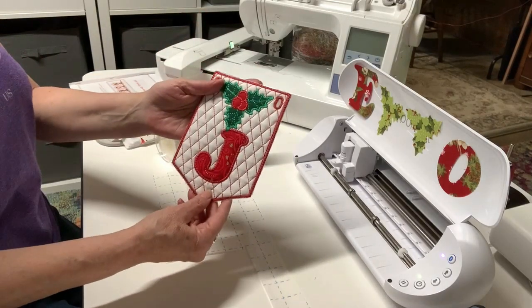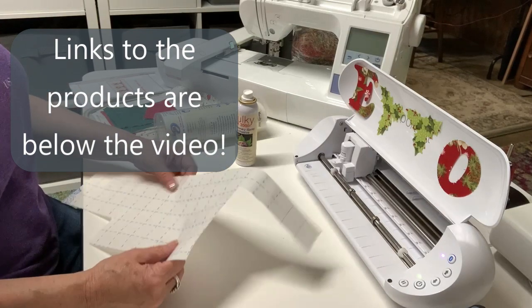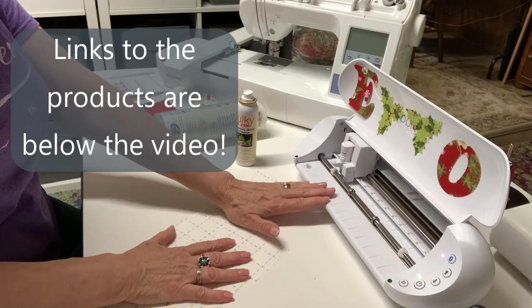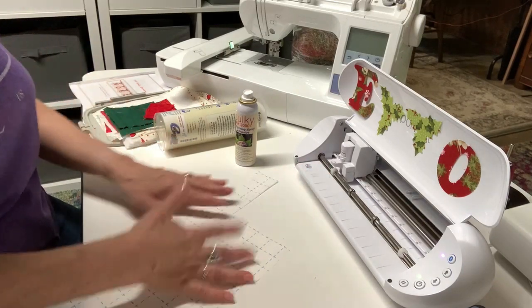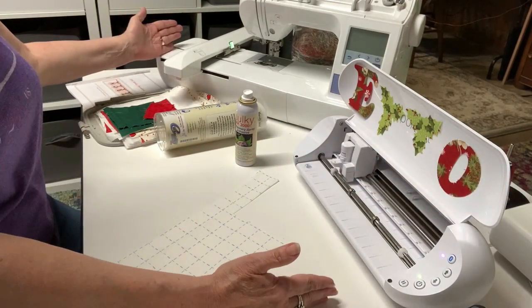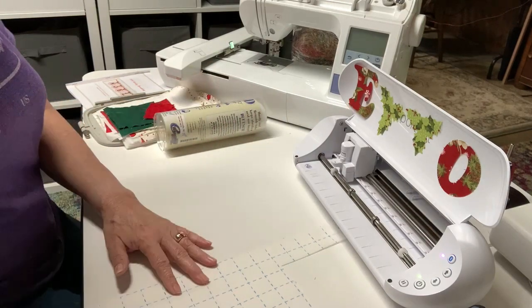I've already done the J and I'm going to do the O and the Y. Here are the things I'll need: some Steam-a-Seam 2 Lite. I like to use this because I prefer cutting on my little Portrait. You can do it on your Cricut just as easily, or your Cameo, Scan and Cut, any machine. I use my Portrait because it fits perfectly here. I might also need Sulky KK2000, a temporary adhesive.